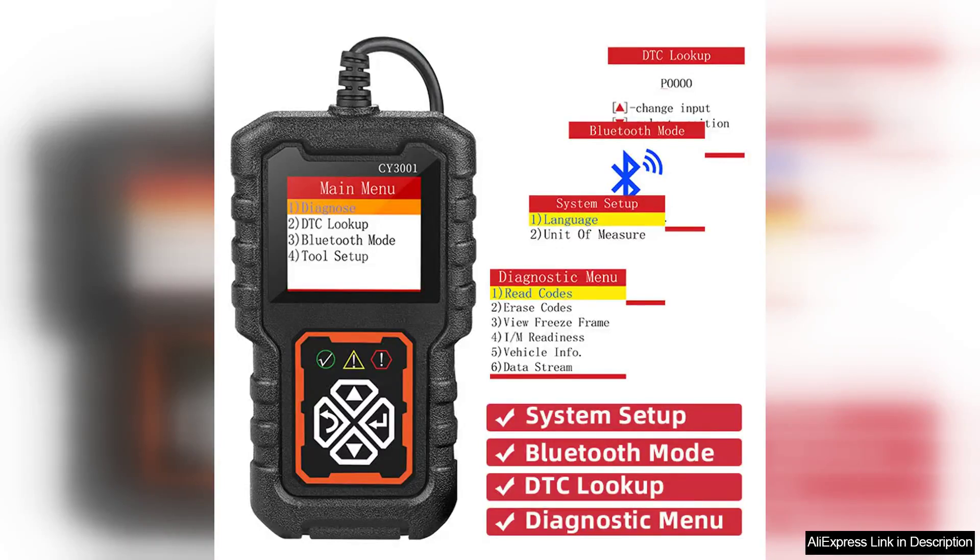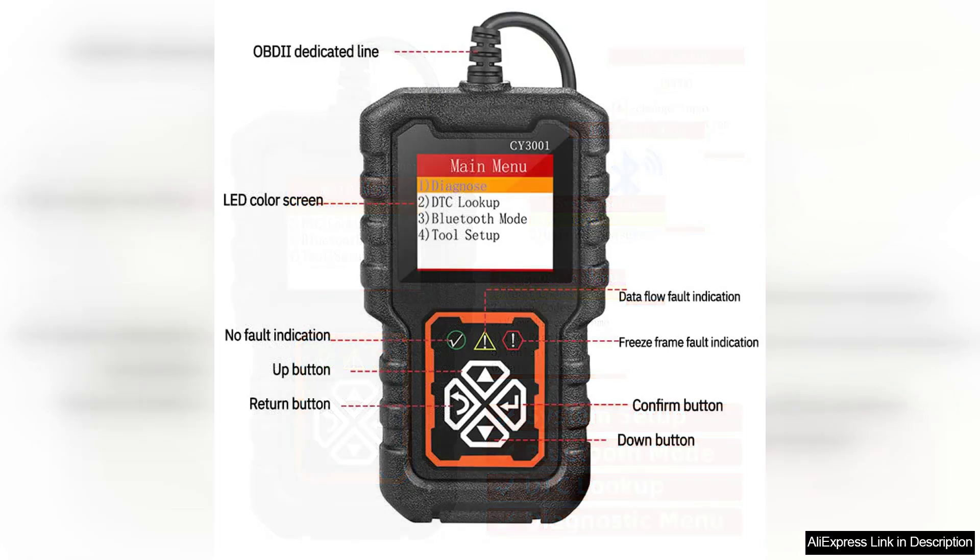The PC Automotive Fault Detection device C3001 OBD2 reading card is a game changer for both DIY car enthusiasts and professional mechanics. This compact device delivers powerful diagnostic capabilities, allowing users to easily read and clear trouble codes from their vehicle's onboard diagnostic system.